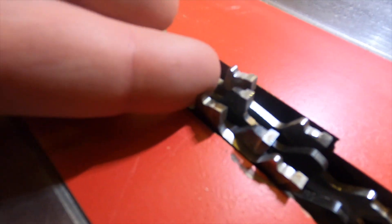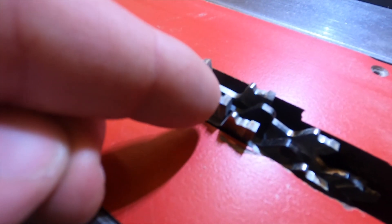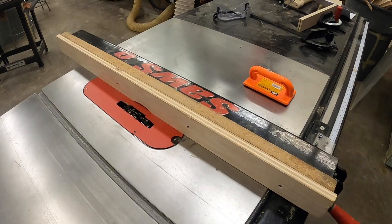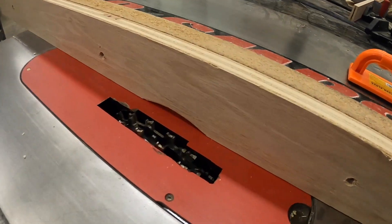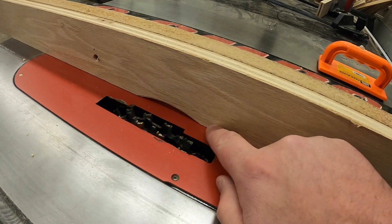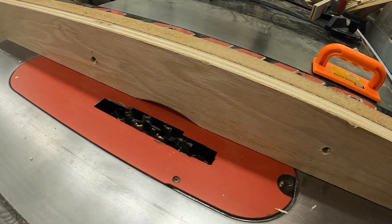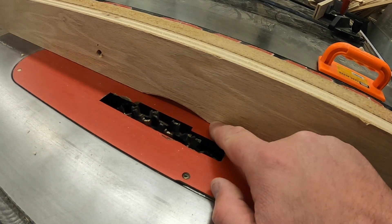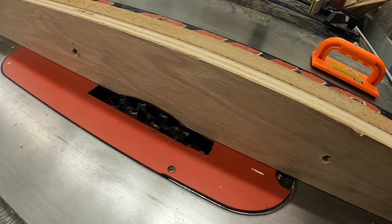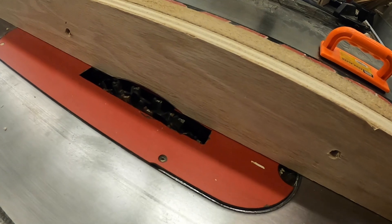We can see if we turn to the side that those two are offset from each other — this tooth is just behind that tooth on the saw blade. If we have a scrap board attached to the side, a sacrificial piece, it can be cut into without ruining the good fence or the steel part of the fence.